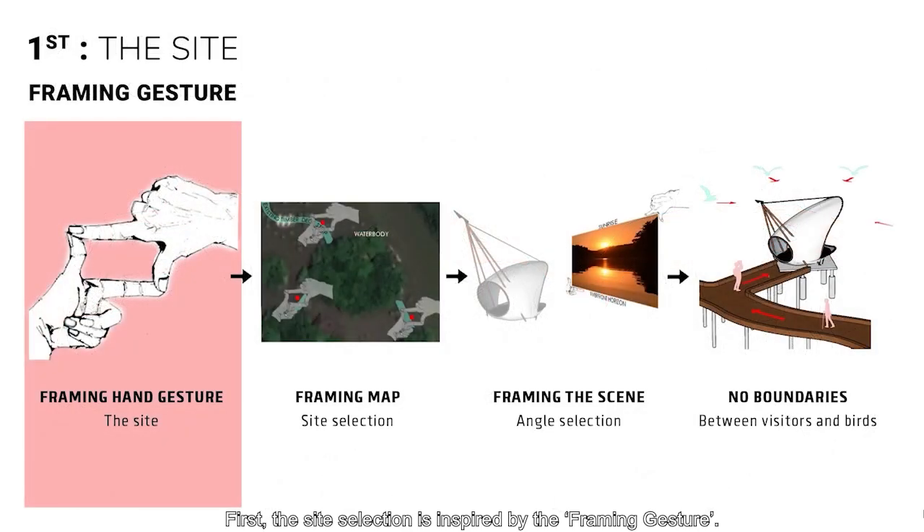First, the site selection is inspired by the framing gesture. By framing the map, we selected the perfect site on an existing timber deck. By framing the scenes, the best angle is selected to view the sunrise horizon. The location at the center of the river could blur the line between the bird and the human.